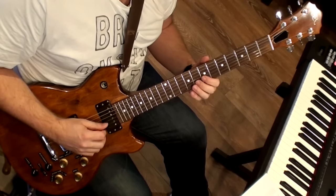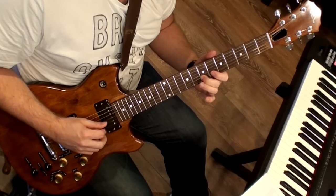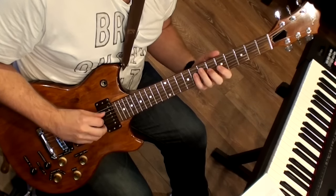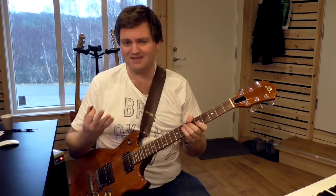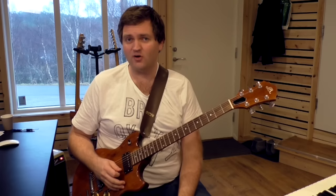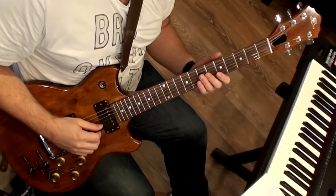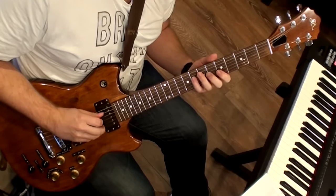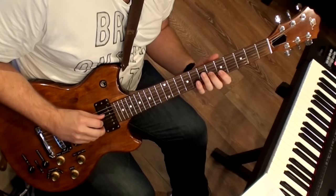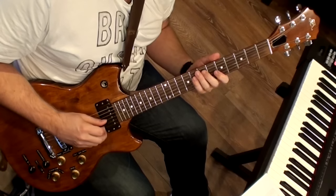Bar number six is still C major scale with chromatic notes. Now the chord there is C sharp diminished, and in this context the C sharp diminished is really functioning as an A dominant chord — like an A7 flat nine leading to D minor. So that's an arpeggio; you can see it as a diminished arpeggio, or I see it as an A7 flat nine thing.